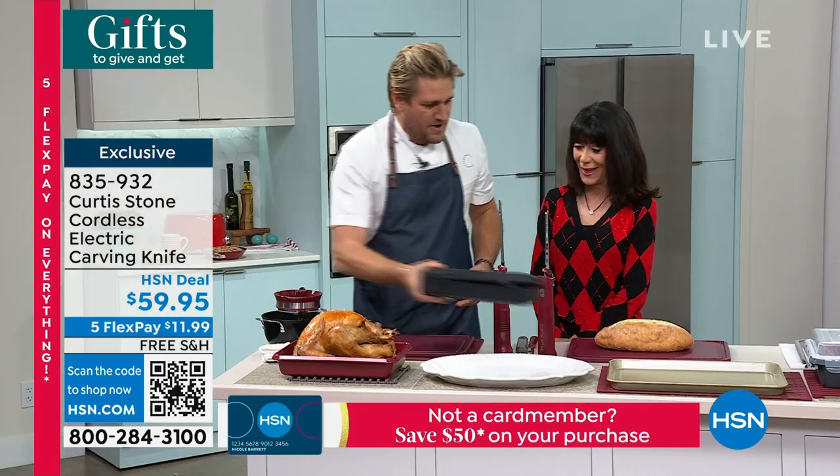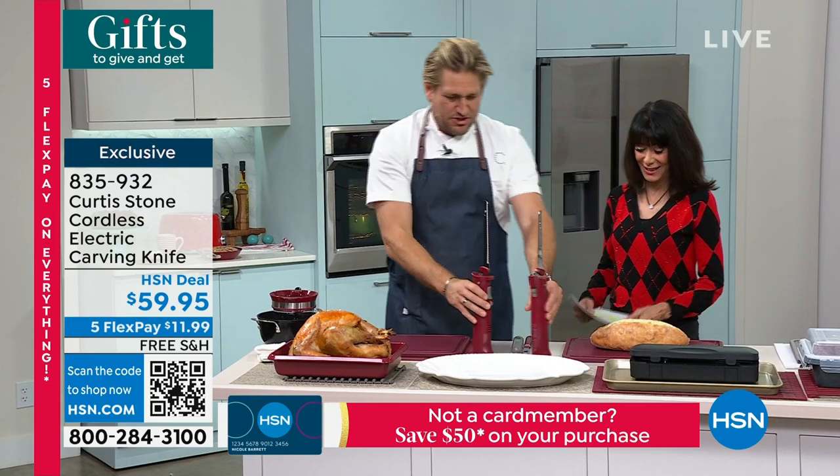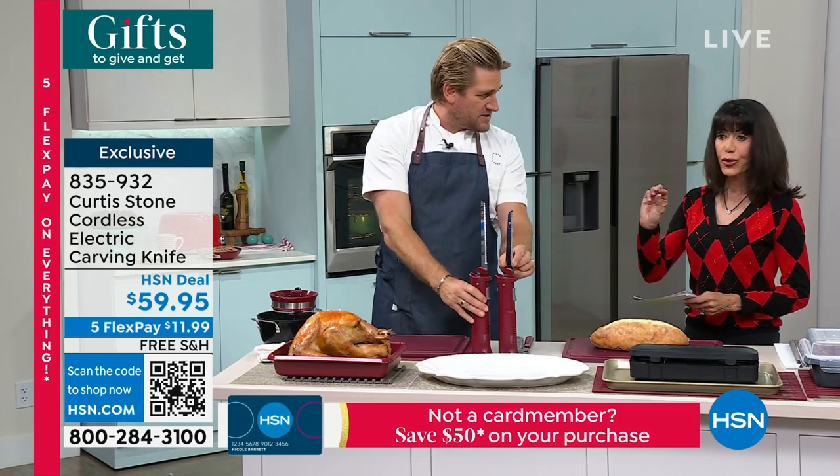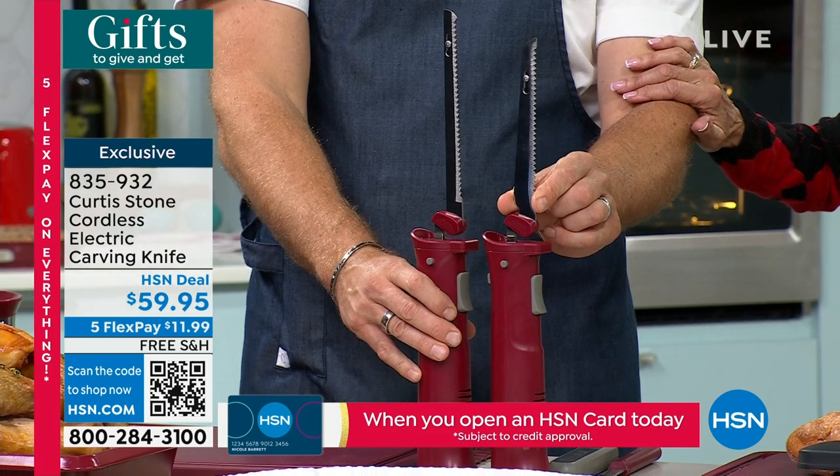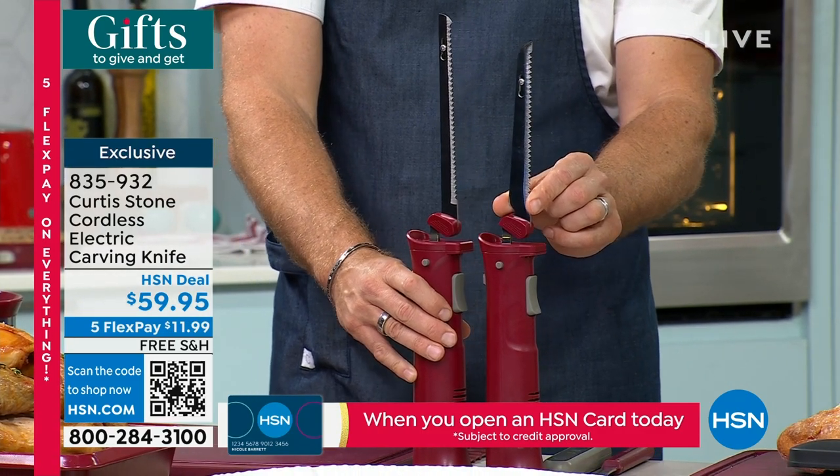So you're going to charge this baby up. Now let me show you the difference. We only have two colors — what do we have left? Because I know it's already been selling. I think it's black, red, and gray.